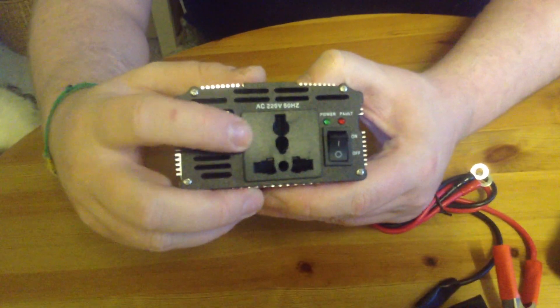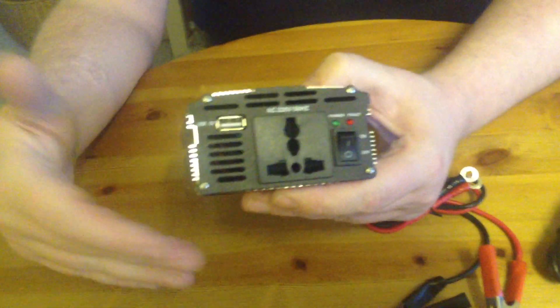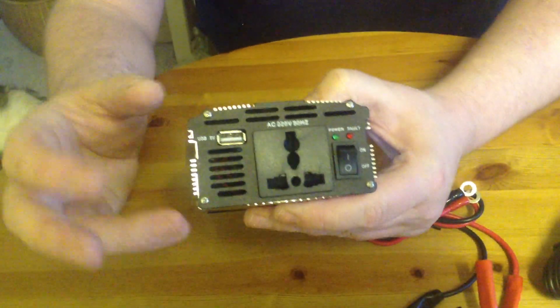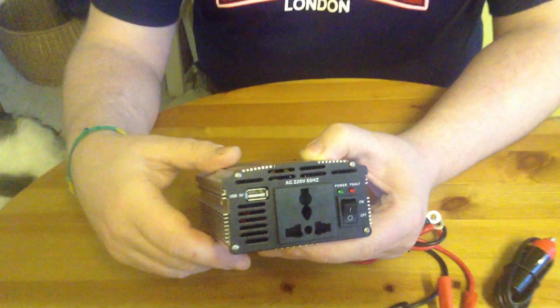You can plug in two pins, three pins — European, US or UK. You've also got a little USB port as well. Really dead handy little thing these.